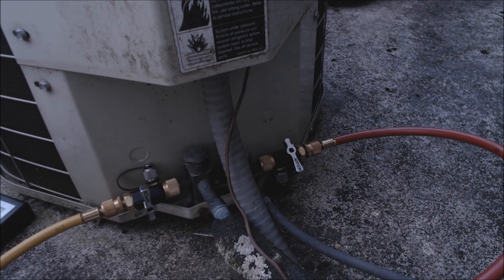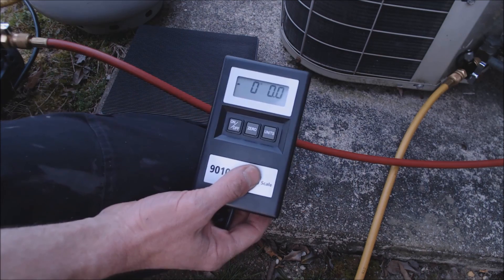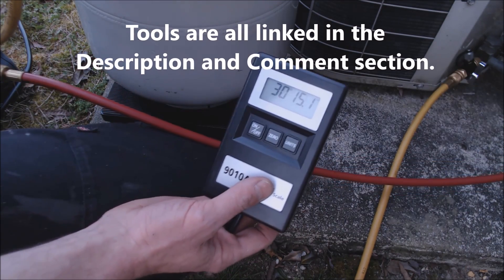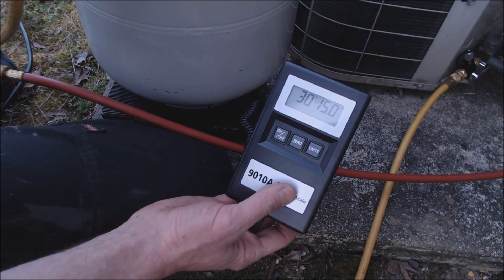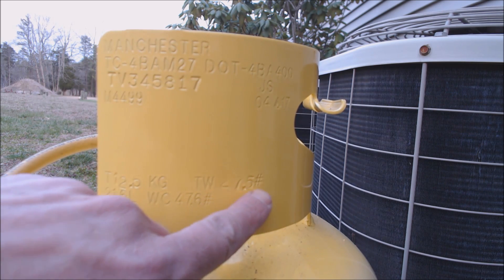The two things we need to do first: one, make sure that we don't overfill the recovery tank, so we have to weigh it. Second, we need to purge the air out of the lines before we recover. Our scale here reads zero pounds zero ounces. We set the refrigerant tank on the scale and it reads 30 pounds 15 ounces.